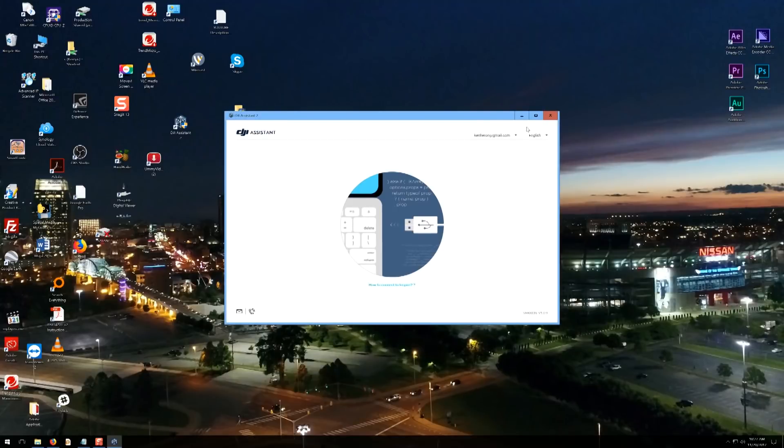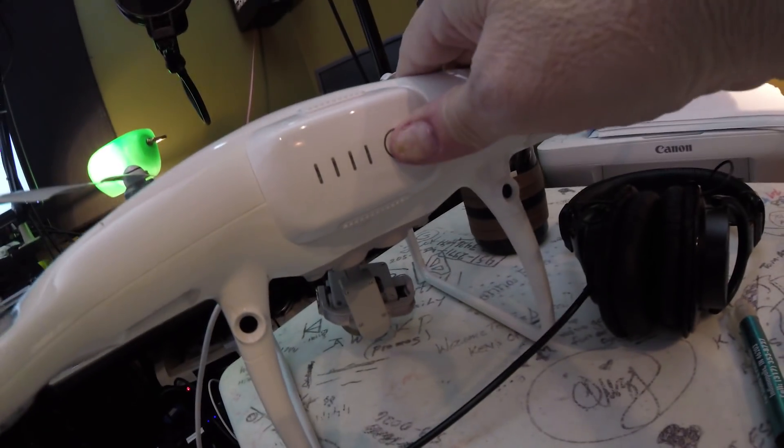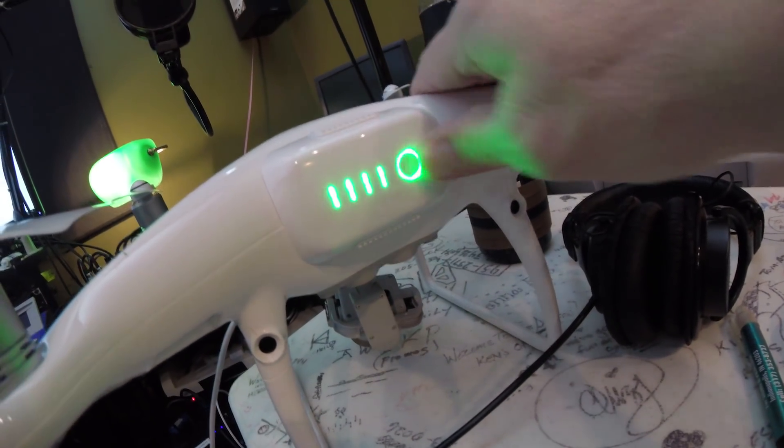Then you want to open up your DJI Assistant. Make sure you maximize the screen because you're going to need that, and then power on your Phantom.